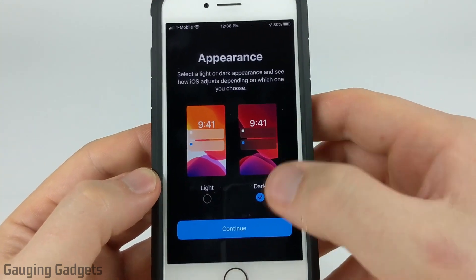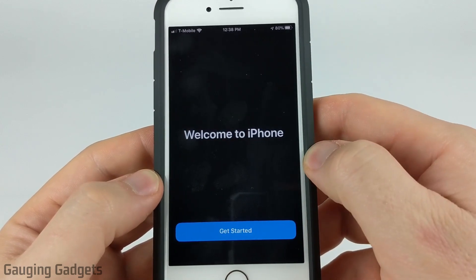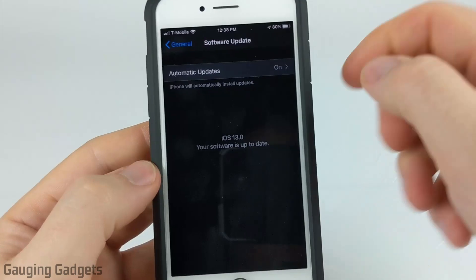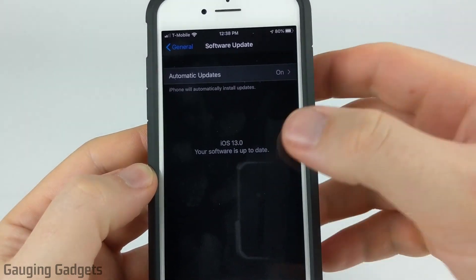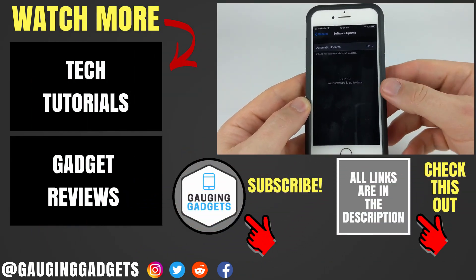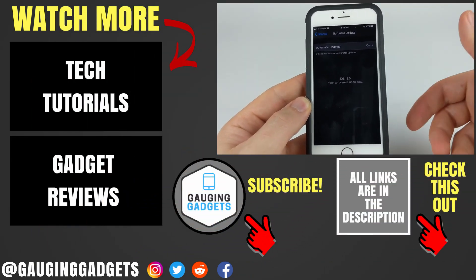As you saw, the background just turned black, so we'll select Continue and then we can go ahead and get started with our iPhone. Under Software Updates I am now running iOS 13. So that's how you update your iPhone to iOS 13 without having to have iTunes or a computer.